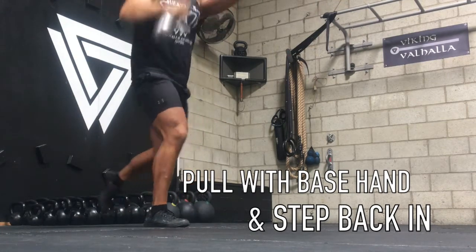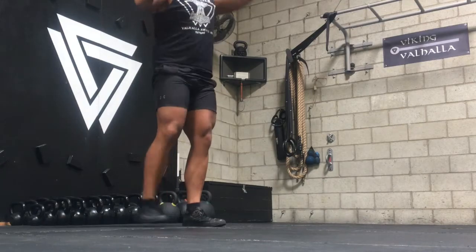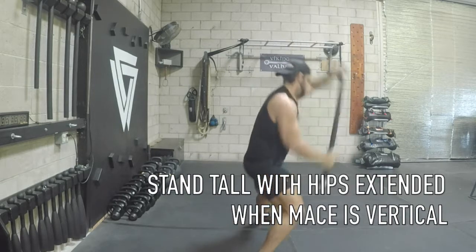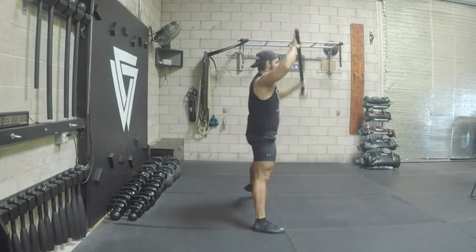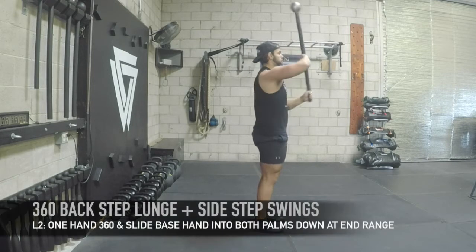So don't use your mace hand just on that side. Then you're going to go right back into it, into that flow, going left to right in that lunge, and then go left to right on that side swing, keeping your head forward, keeping your posture nice and tight, and then going left to right with your footsteps.